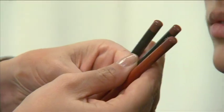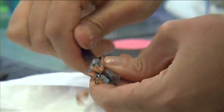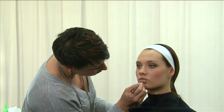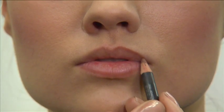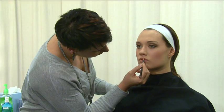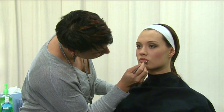Next, select a lip pencil, keeping in mind that for a basic everyday look, the lip liner and lipstick should match. Begin by sharpening the lip pencil to create a clean tip. Next, draw a line along the edge of the bottom lip. Follow by drawing a bow along the outer edge of the upper lip. Then, using short strokes, connect these lines at the corners of the mouth.